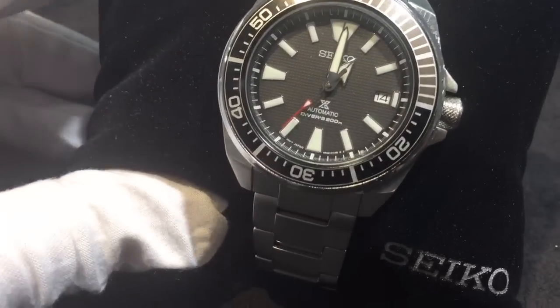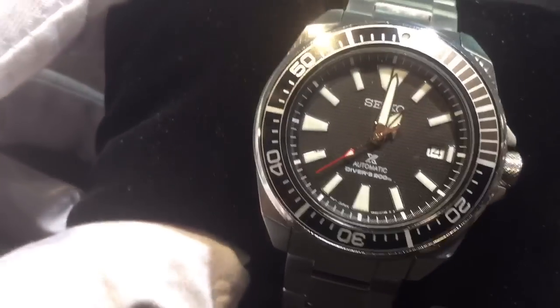Looks good if you wear a lot of silver jewelry. It's a good watch just to have — it kind of matches most anything.